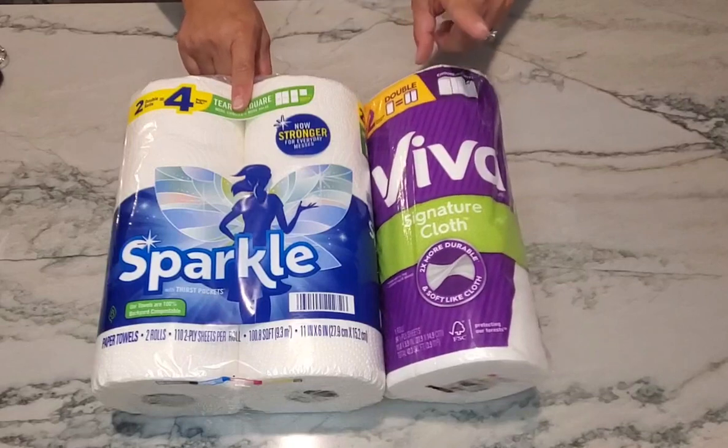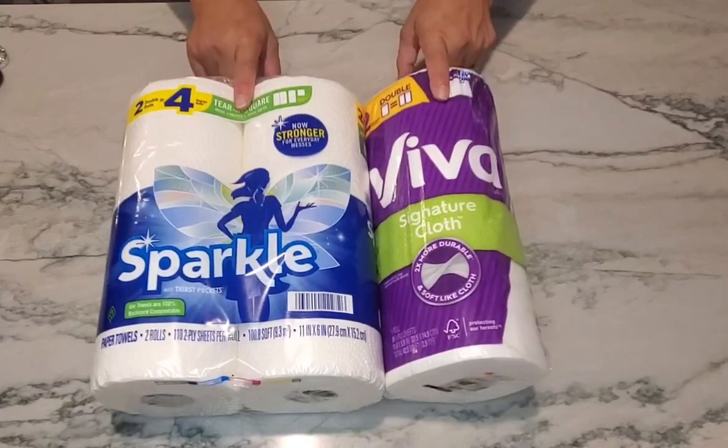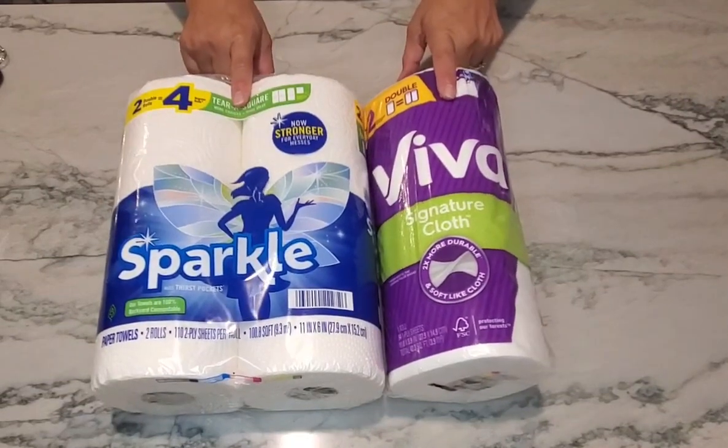Hey guys, let's talk paper towels. We're going to compare this one to that one so that you can decide which one's actually best for you.